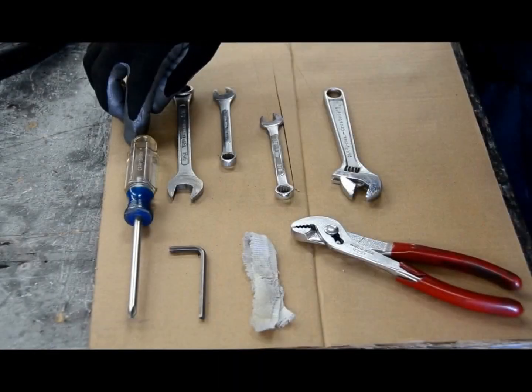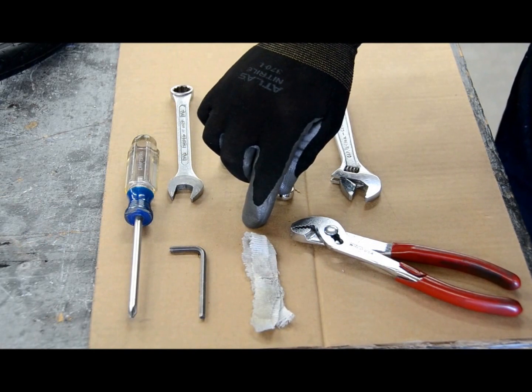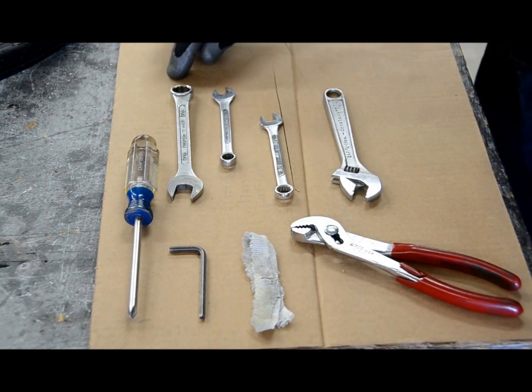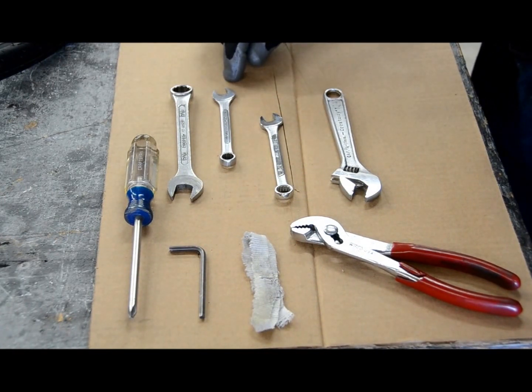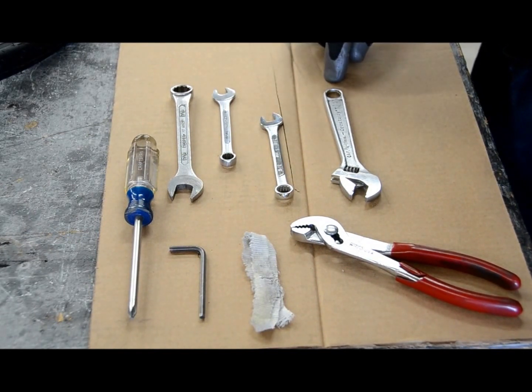You're going to need a Phillips screwdriver, a 5/32nd Allen key, a small piece of cloth, a pair of pliers, a 9/16th inch wrench, a 9mm wrench — and if you don't have a 9mm wrench, a 3/8th wrench will work — or you can use an adjustable wrench for any of the wrenches here.